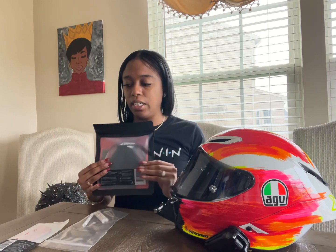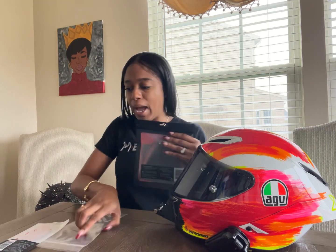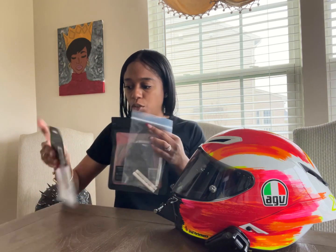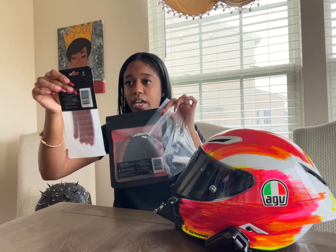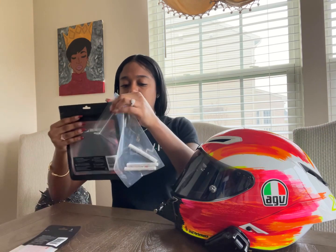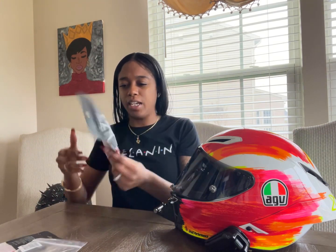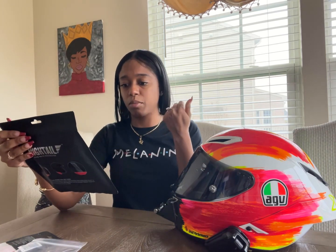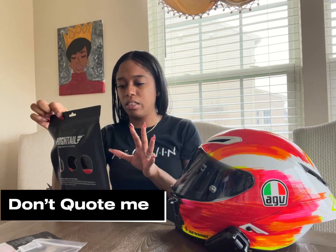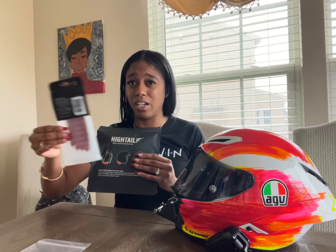For those of you asking how much this cost, the package with the extra stuff was $65. So to get the extra mounting clips and the 3M tape, it cost $65. I think that if you just wanted to purchase the basic version, which comes with the piece, two mounting clips, and the 3M adhesive, that itself is just $45. Either which way, this is still a really, really good deal. I just have a lot of helmets.